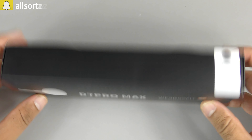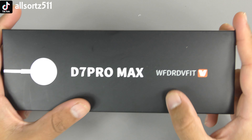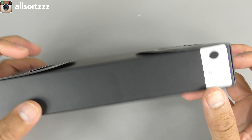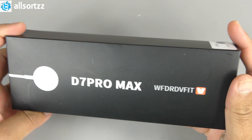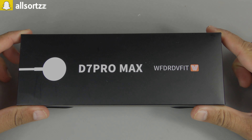The box is pretty different compared to the D7 Pro. As you can see, it features wireless charging with the wireless charging pad right there. The app you need to download is WFD RDV Fit apparently. It comes in five different colors and you can purchase it for around 30 pounds from AliExpress or Alibaba — shipping may vary depending on where you are in the world.